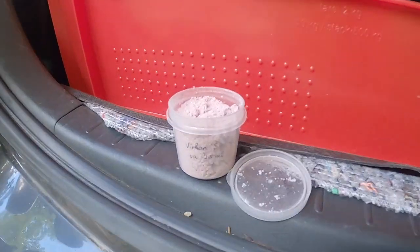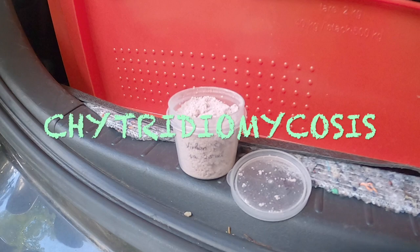Before we start anything, we apply fungicides to all our equipment to limit the spread of chytridium mycoses.